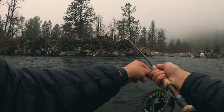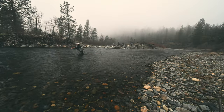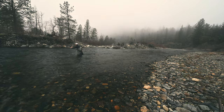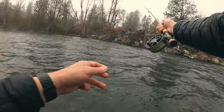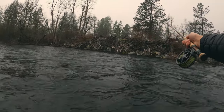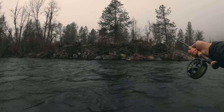I feel like that drift right there would be impossible on a traditional fly line. I'm probably casting 25, 30 feet across this riffle, and I'm able to get it into that soft pocket and it's just going nice and slow through it, because I'm able to lift my line up off the water. Oh, that's a beautiful drift.